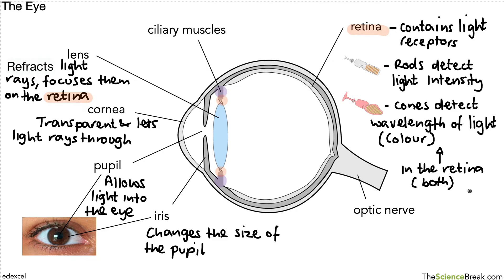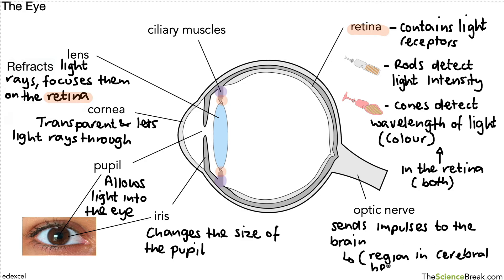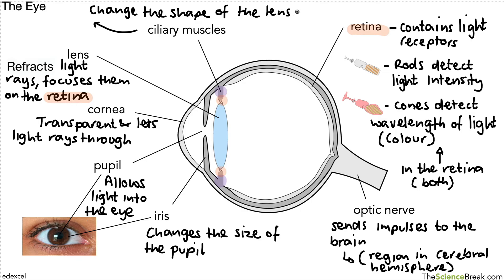The optic nerve sends impulses to the brain — specifically to a part of the brain in the cerebral hemispheres, which you may remember from studying the brain. Finally, the ciliary muscles are involved in changing the shape of the lens. The ciliary muscles change the shape of the lens to help focus light rays, and we're going to look at the job of the lens, the cornea, and a few other parts of the eye.